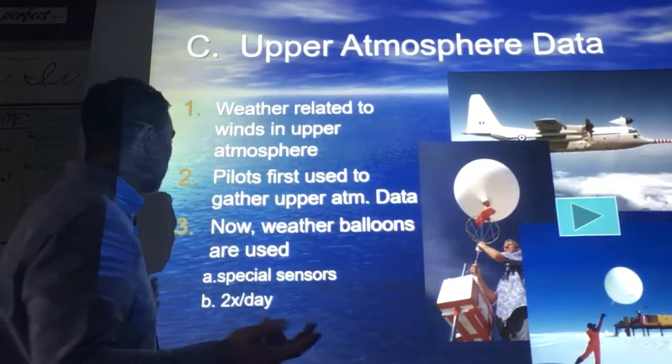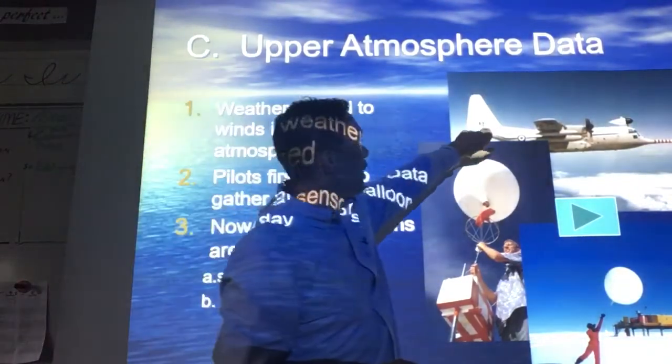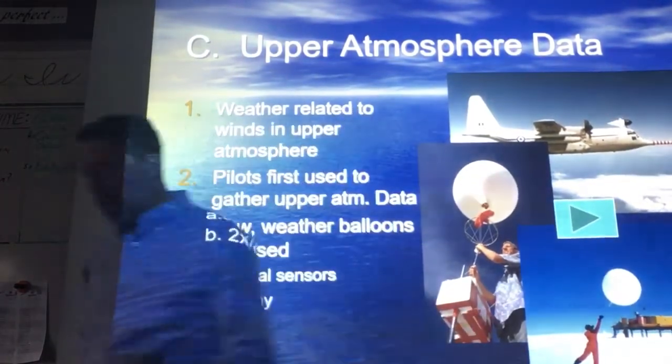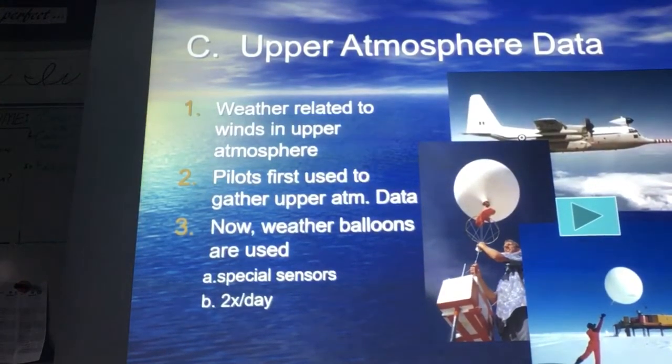Of course, everybody thinks we're seeing UFOs though. This is actually a Hurricane Hunter — one of those planes that fly right through. Looks like they're setting up a weather balloon down in the Antarctic. Pretty useful, pretty cheap.